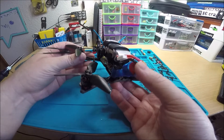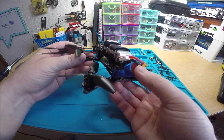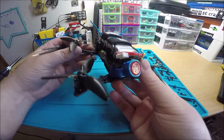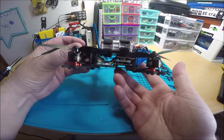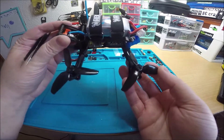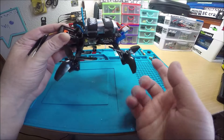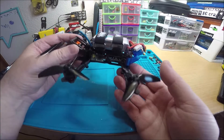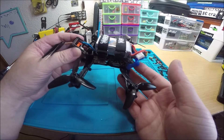The Furious FPV air antenna is a pretty awesome antenna and fits nicely in the mount. The props are the HQ 3040 tri-blades, and I think that's about it.